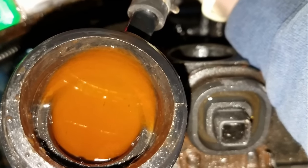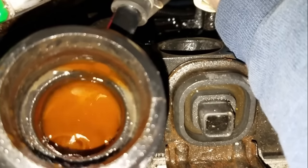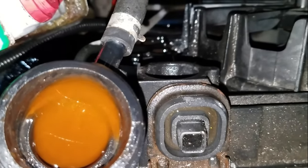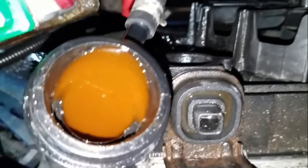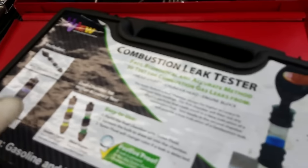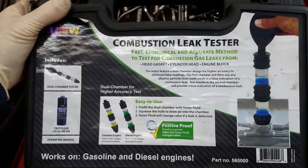On this vehicle I want to be a hundred percent certain that it needs a head gasket before I tell the customer. So I'm going to test those bubbles and see if that is combustion gas bubbling out through the top of the radiator and not just air. That brings us to our third way to check for a blown head gasket — with a combustion leak checker. We're going to use a fluid that tests for CO, which is combustion gas, in the cooling system. The only way combustion gas can get in the cooling system is through the head gasket.